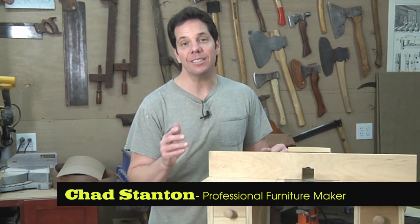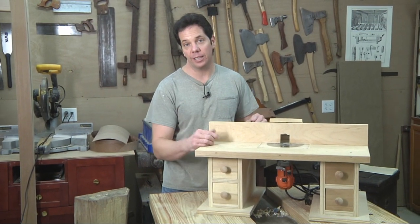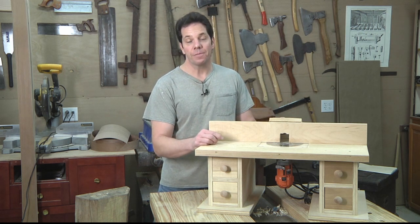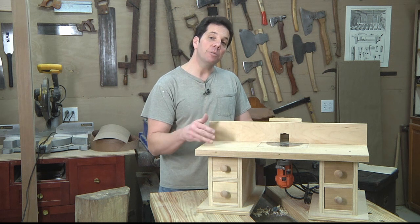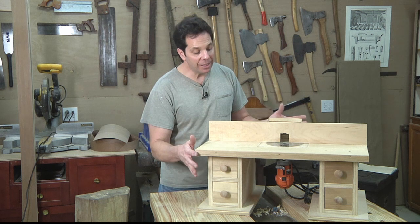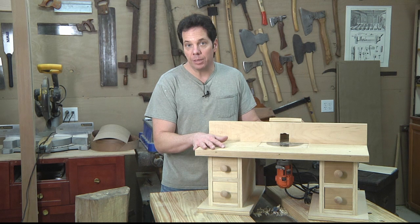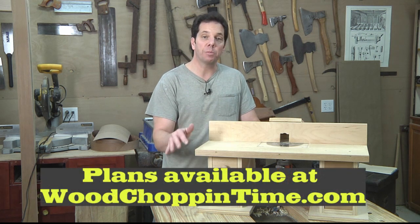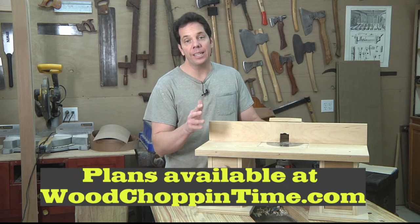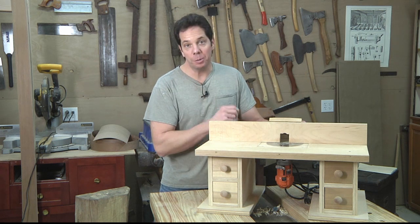Hello folks. I'm continuing our series on router bits that I feel are essential for you to have in your collection. If you didn't see the first video, there is a link for that below. This is going to continue with what I feel are the next three that you should own. If you're wondering how you can get your own tabletop router table like this, I do have plans below in the description, and it also comes with a step-by-step photo PDF so you can build this. All right, without further ado, let's get into our first router bit for today.